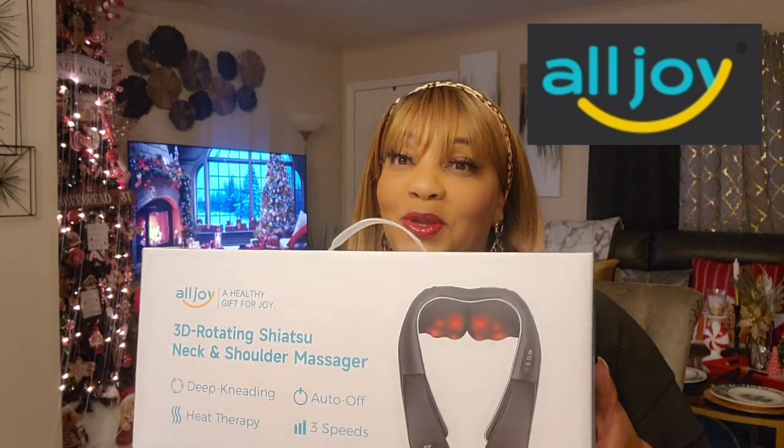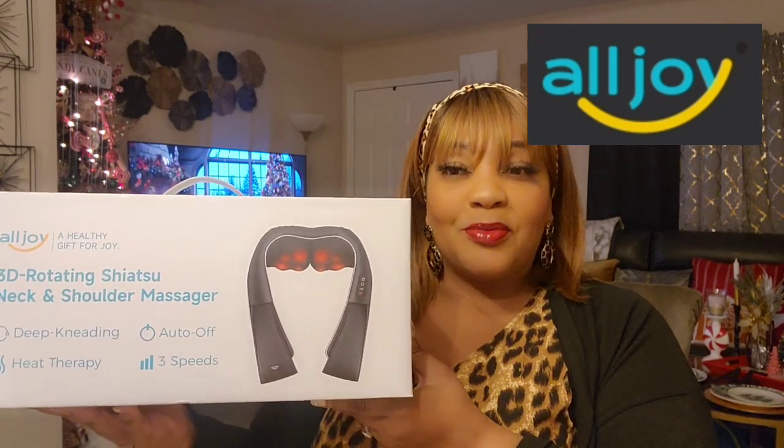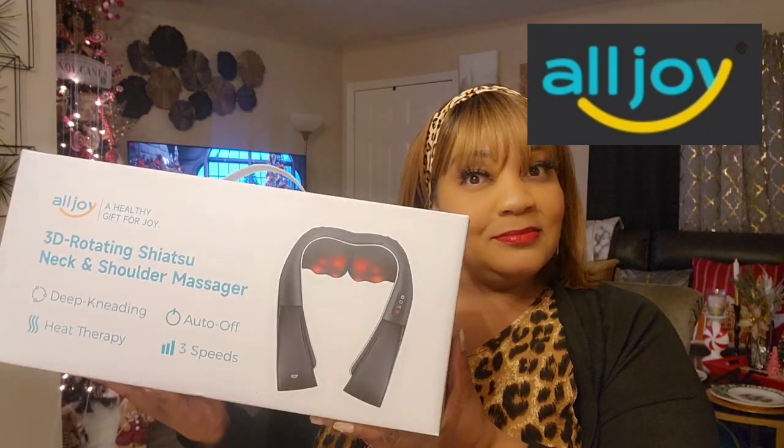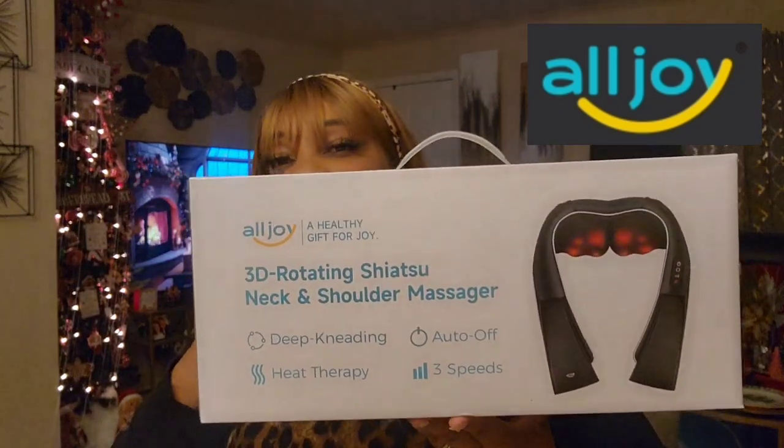This was something that was high on my wish list. I actually had one in my shopping cart but I was on the fence about the brand, but they hit me up, they wanted to collab, and of course this is something that I wanted to try. So quickly let's get into it.